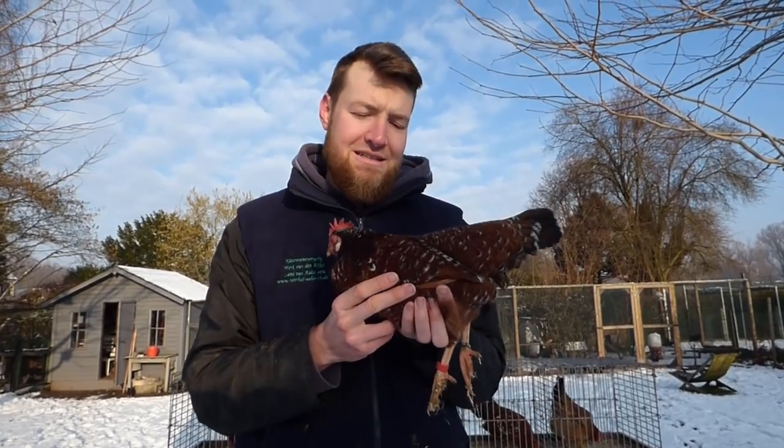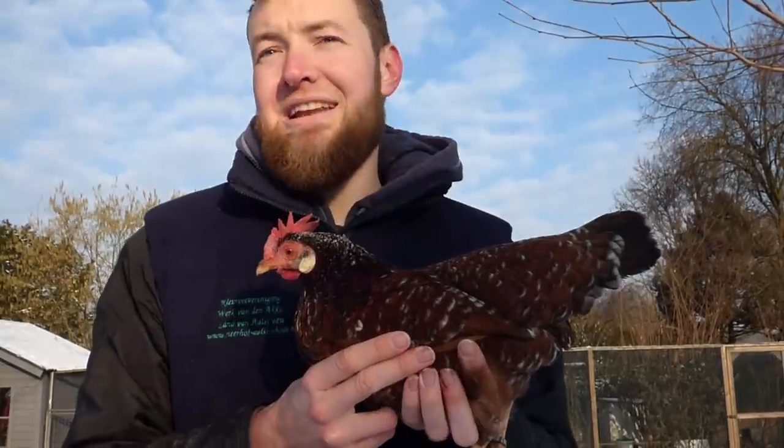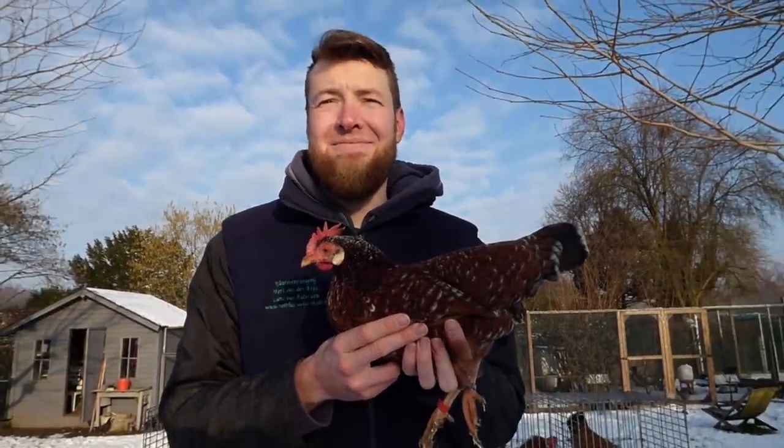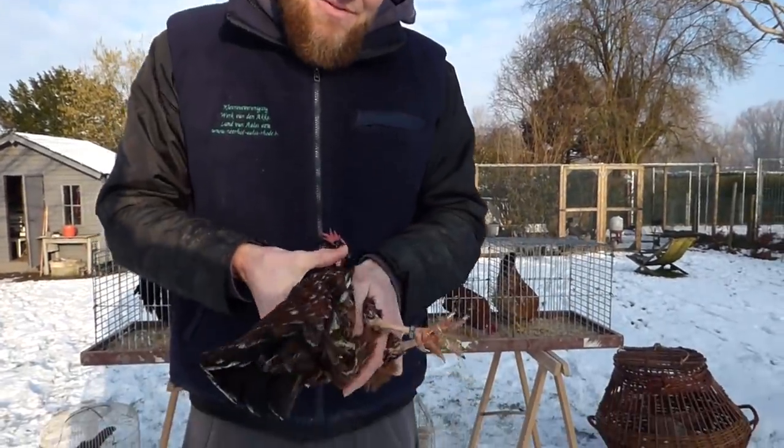The first hen is the F4 from the Wyandot Bantam line. I really like this hen. She's red — I like really dark red. She has mottles everywhere.